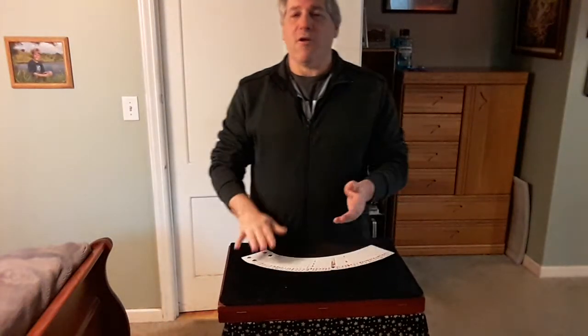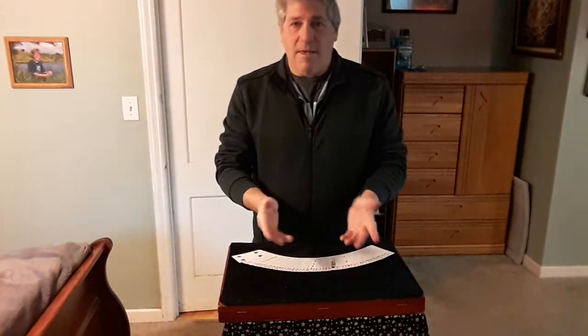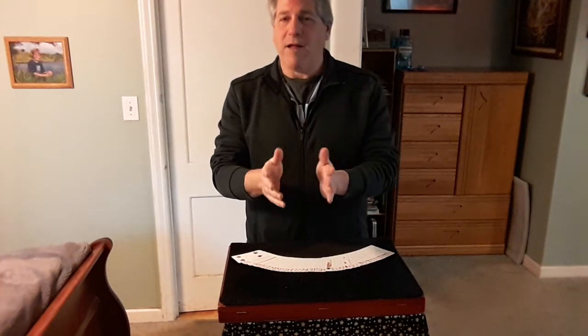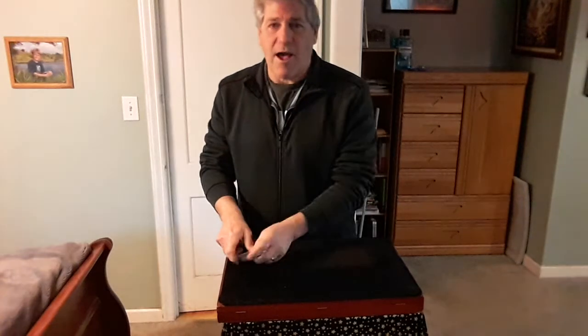This trick is called the Australian Crawl by Steve Dean. You have a spectator come help you. In this trick, the spectator is going to try to find their own card. So let's give it a try.